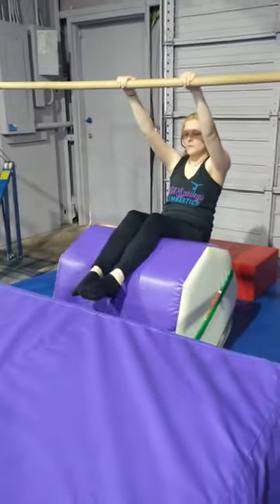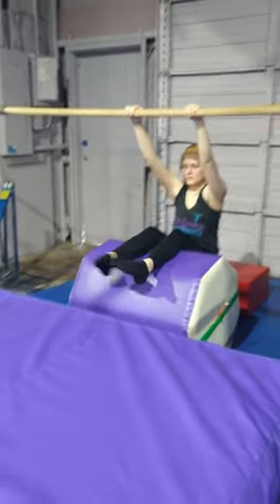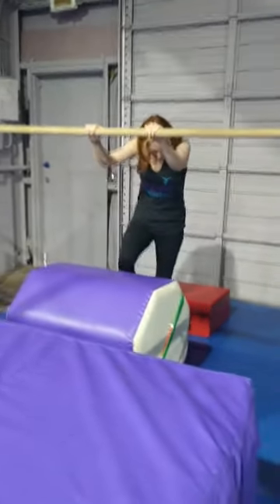This is Recreational Bars, February 13th through February 17th, Valentine's Week. We're going to tell our gymnasts they are one sweet gymnast.